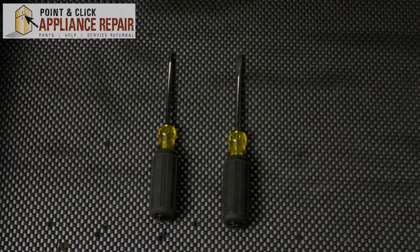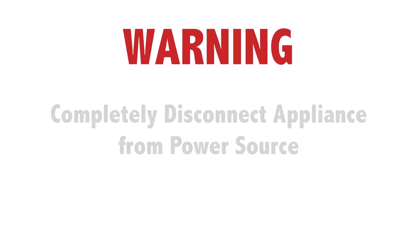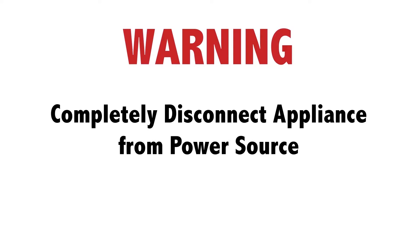Hi, my name is Bill and today I'm going to be showing you how to replace the flame detector in your dryer. The reason why you might have to do this is because your dryer isn't heating at all. For this repair, we'll be using a Phillips head screwdriver, a flat head screwdriver, and a short Phillips head screwdriver. Before doing any repairs, please disconnect your power source.